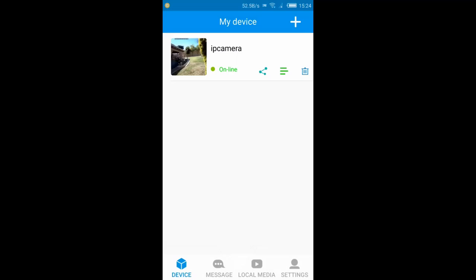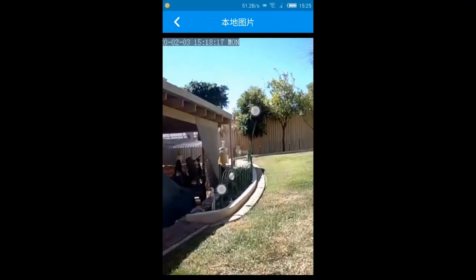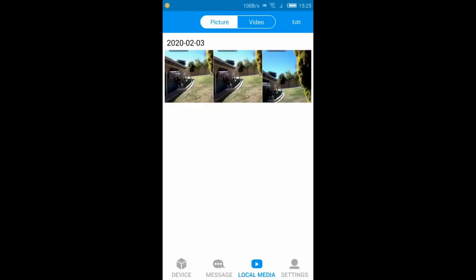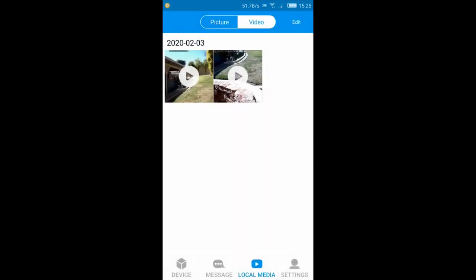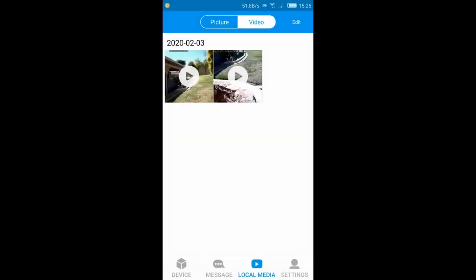The camera shows it's online. There's a messages tab, and a local media section where I can see all the photos I took beforehand. Even without an SD card inserted, you can still take photos and videos — they're saved to the phone. I can see a video I recorded earlier too, so you can be assured it works without a card.